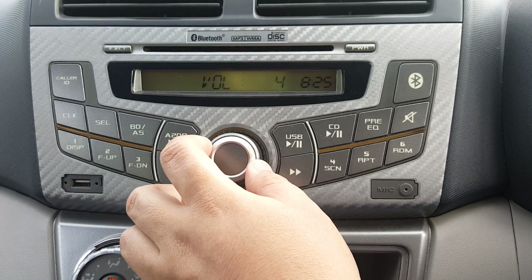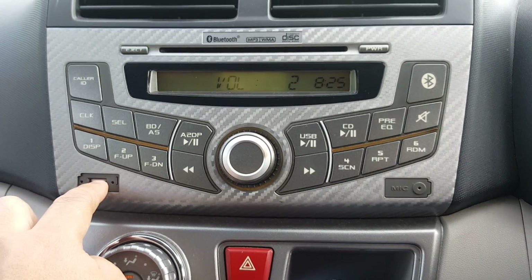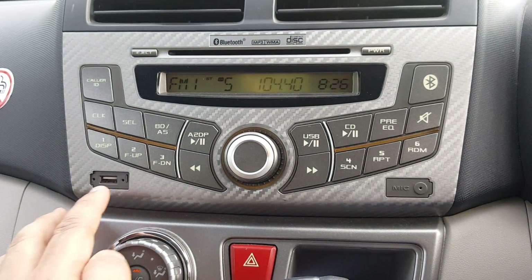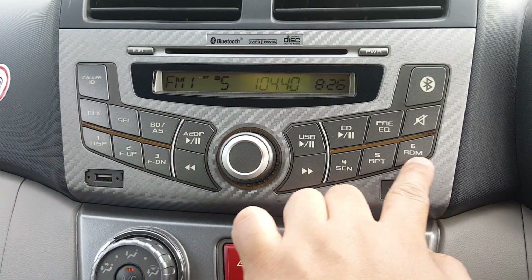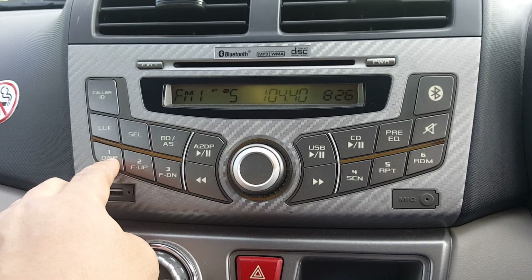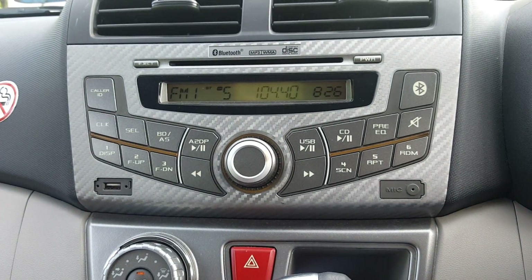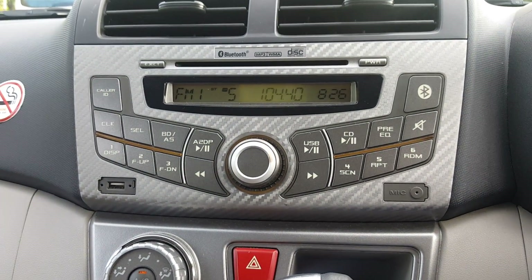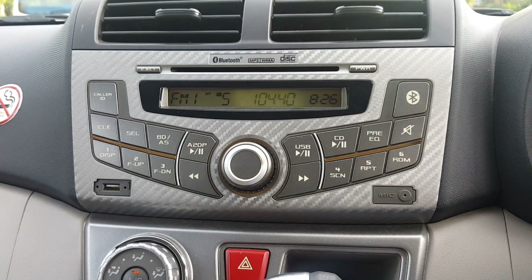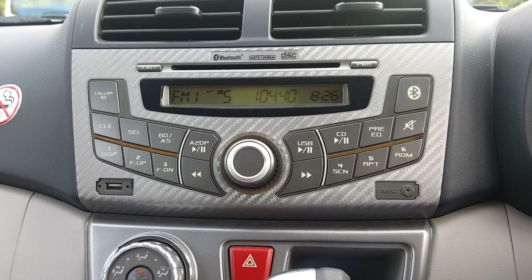Once you've plugged in your USB drive, the player should automatically switch to USB mode. You can use these buttons to adjust what's shown on the screen. This is the display button — pressing it switches the display from time to file name and so on. I've included a link below to my Myvi Icon player review.